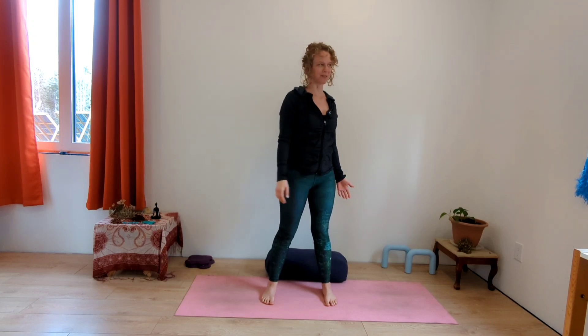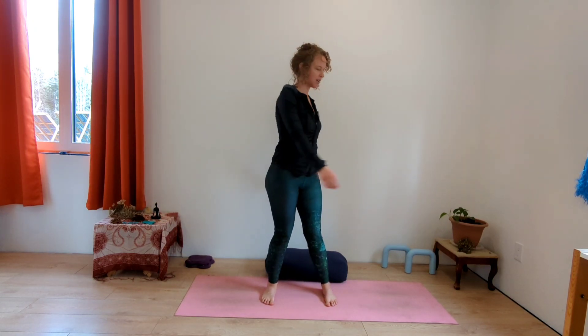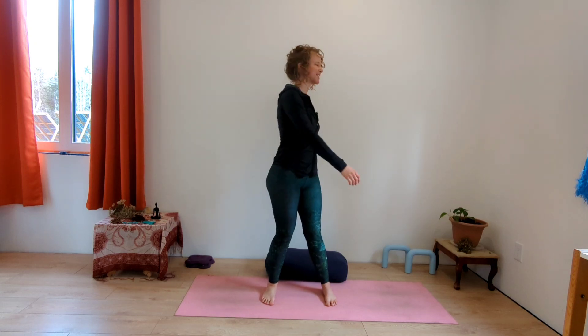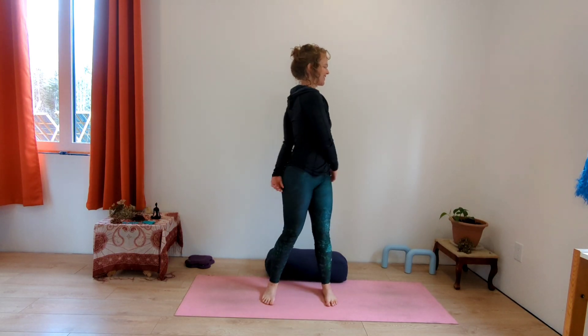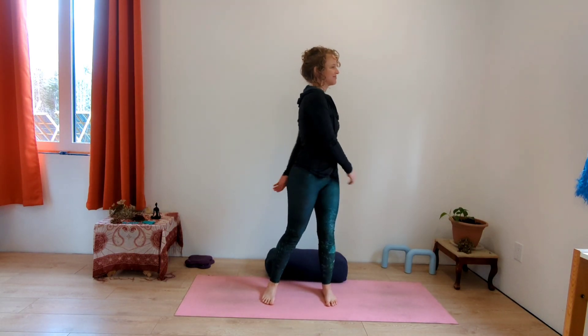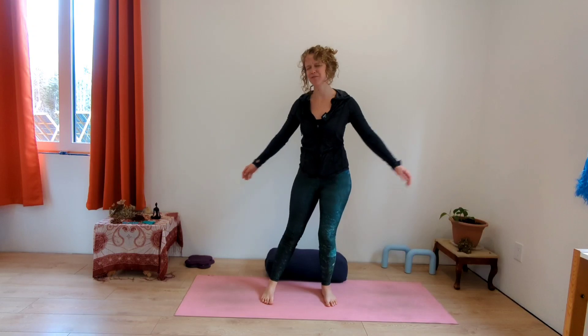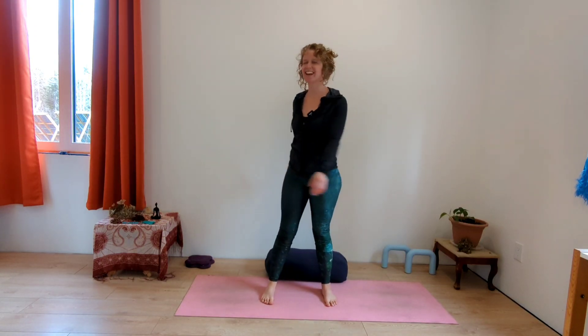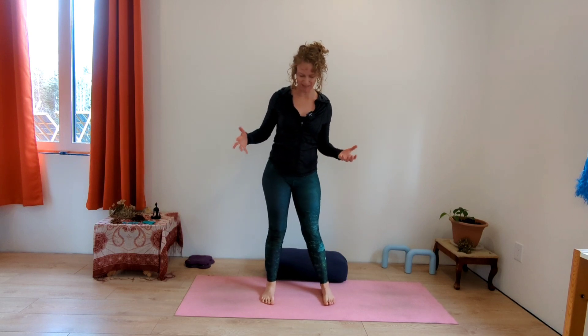We're going to start with some really gentle swaying. Let your arms float out and sway, you can move your hips, find your breath, find some movement — let it be fluid. Getting ready, waking yourself up for this new beautiful day. It's a blank slate; anything can happen. These next few minutes are just for you and your baby.